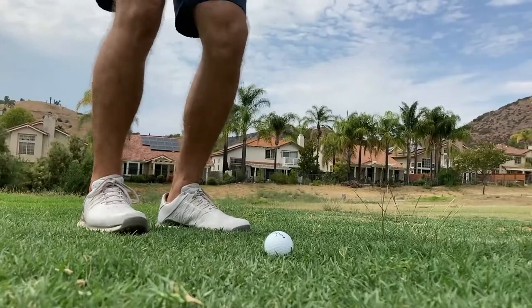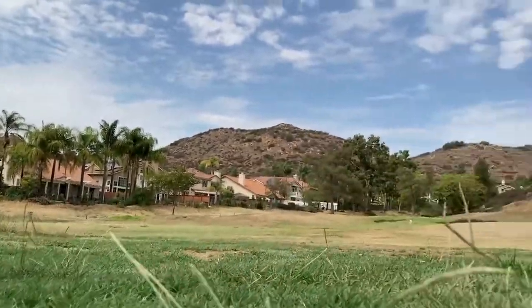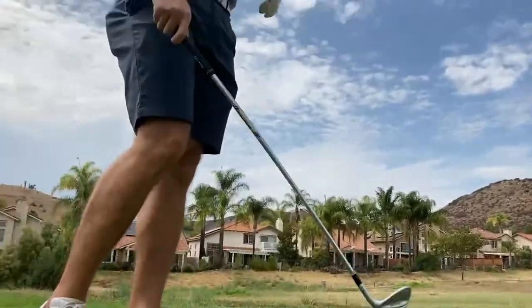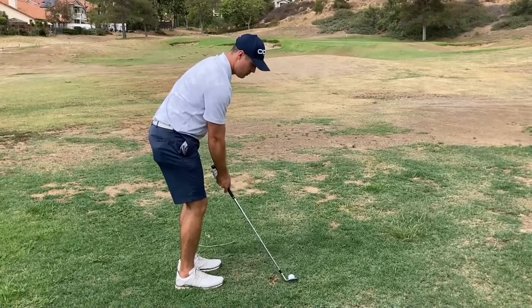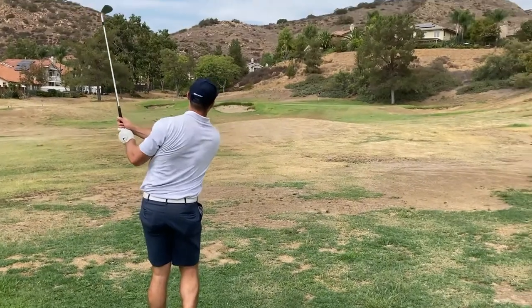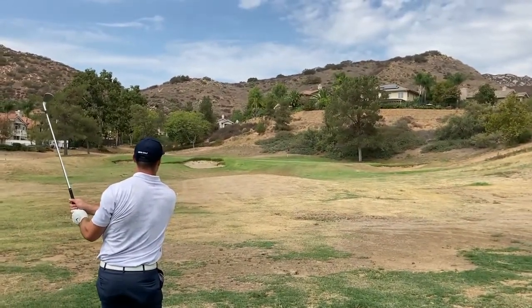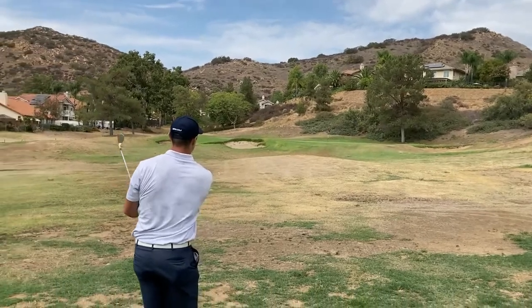It actually just felt like the Pro V1x I was just using — maybe a little softer, wasn't spinning too far offline, but nice and touchy around the greens. I like it a lot. That was great, better than the first hole. Felt good — really nice soft feel, good distance, straight as an arrow.